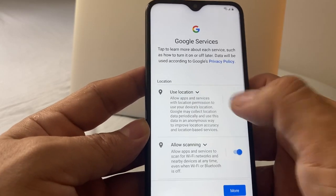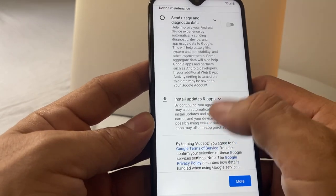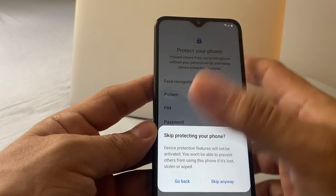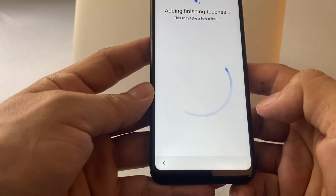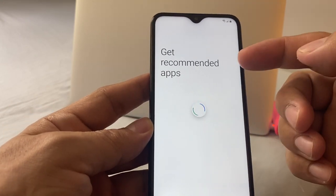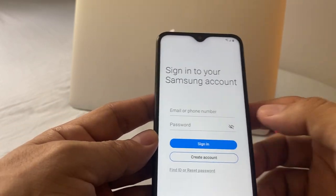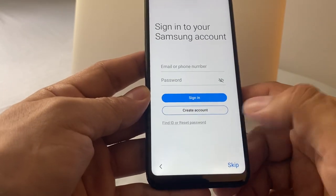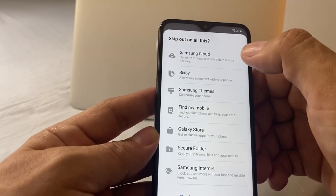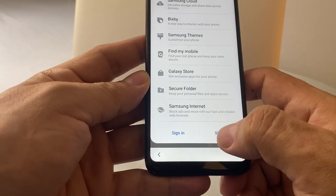Google services — I'm going to disable all this because it's pretty much tracking everything you do. I'm going to click accept. Not going to put any kind of protection — skip anyway. Adding finishing touches, this may take a few minutes. Get recommended apps — this is good, it's not putting bloatware, it's recommending apps. I don't have a Samsung account, so I'm going to skip it. It's telling you why it's good to have a Samsung account: Samsung Cloud, Store, a lot of stuff. I'm just going to skip.